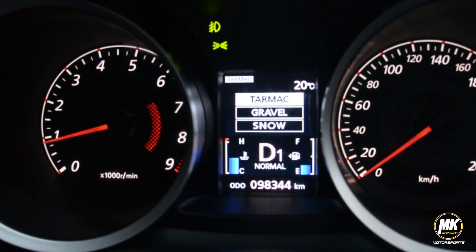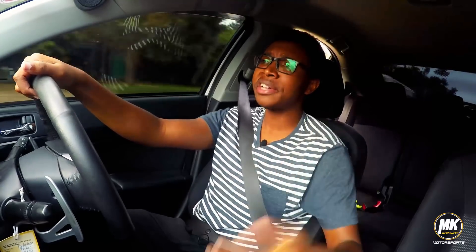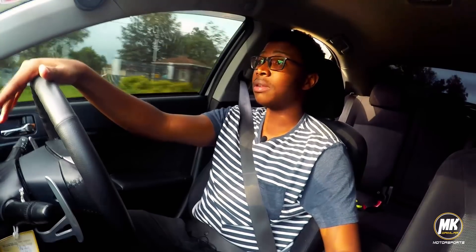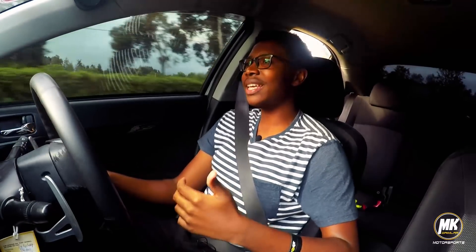Let's talk about the all-wheel control system. It's got three modes: Tarmac, Gravel, and Snow. In Tarmac mode it's basically a front-wheel-drive biased car, perfect for city driving. If you want a little bit of fun and some rear-wheel bias, you put it in Gravel mode — it's basically just a button. To split the torque 50-50 between the front and rear differentials, you put it into Snow mode. I'm currently in Gravel mode, but I'm not pushing the car to its limits so I'm not really feeling much difference.